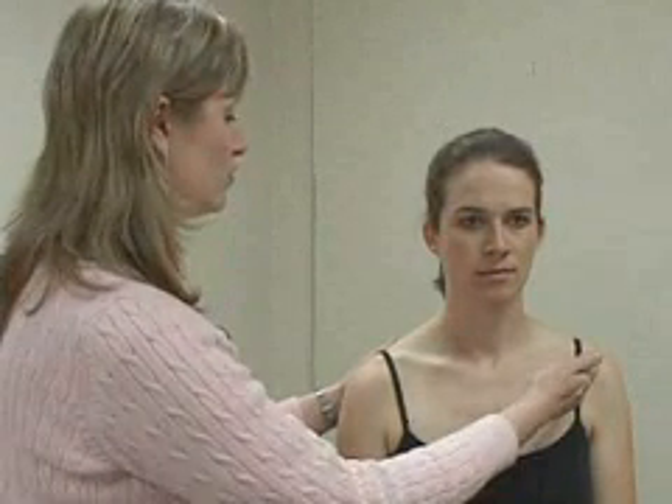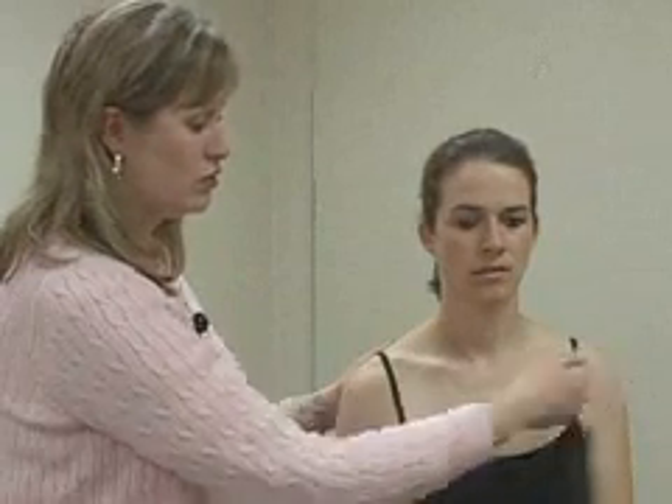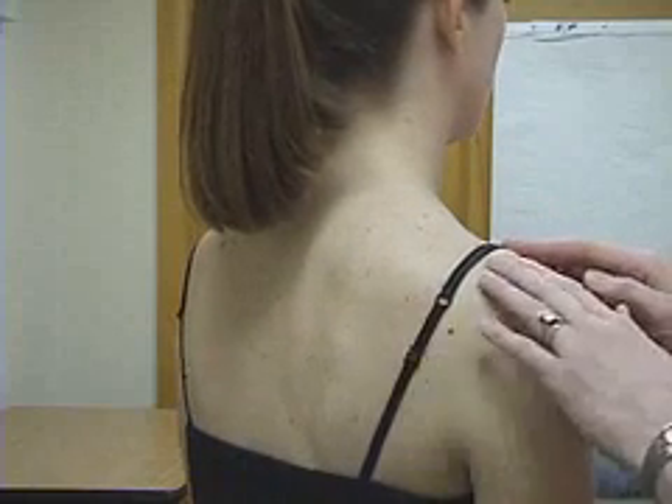Both of the patient's shoulders must be exposed for the examination, and it is always important to compare the affected shoulder to the unaffected shoulder. With the patient sitting, begin by inspecting the shoulders for evidence of gross abnormalities or deformities, including evidence of trauma, swelling of the AC joint, erythema, warmth, asymmetry between the two sides, and muscle atrophy, especially of the supraspinatus, infraspinatus, and deltoid muscles.